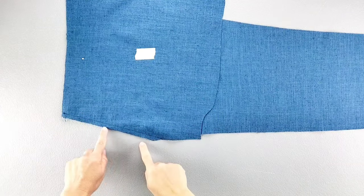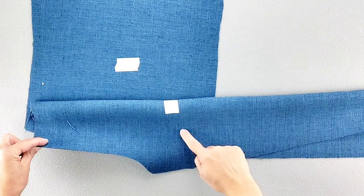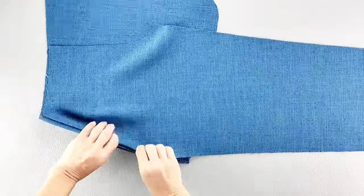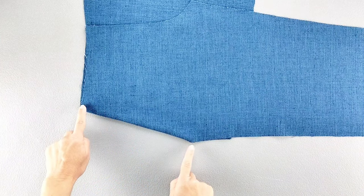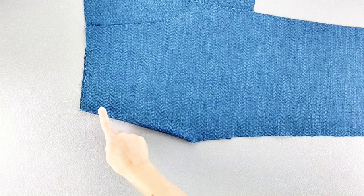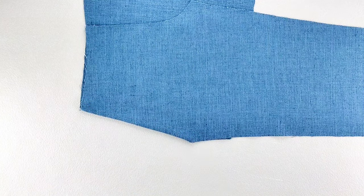Once that's sewn, flip the pocket over its seam allowance so the wrong side of the pant and the wrong side of the pocket are facing each other, and give that pocket seam a good press. Once pressed, we're going to topstitch that slanted seam twice — first edge stitching close to the edge, then stitching once again from top to bottom with a quarter inch seam allowance. Do this for both pockets.